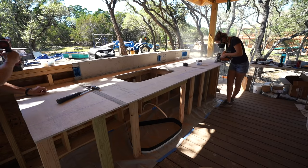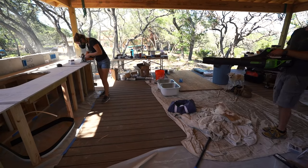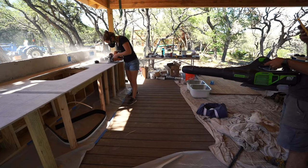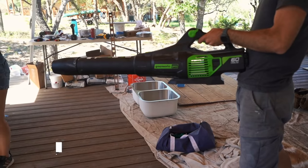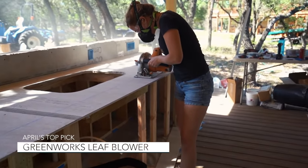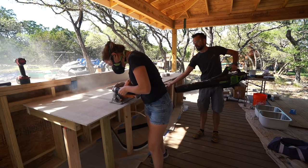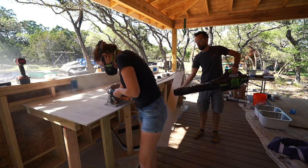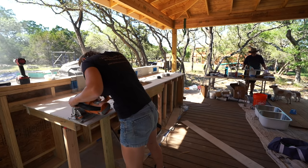I threw in a Diablo blade specifically made for cutting fiber cement, then made the cut. This Triton saw has a laser line, which makes tracking on a line super easy. Jacob thought it would be helpful to use the Greenworks blower to blow away any of the dust as I was making it, and this actually becomes a new standard on the job site any time one of us makes a dusty cut. And that's the bottom of the form done — now we need to move on to making the sides.